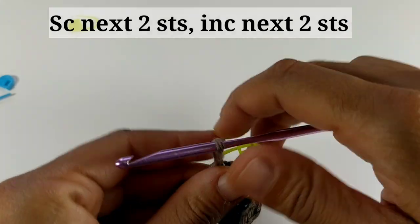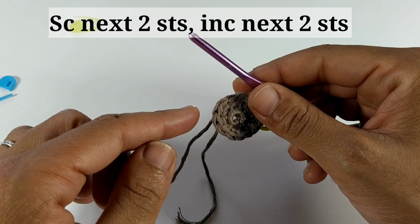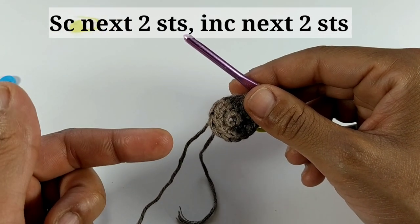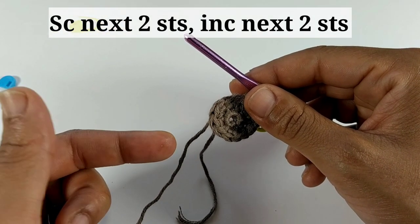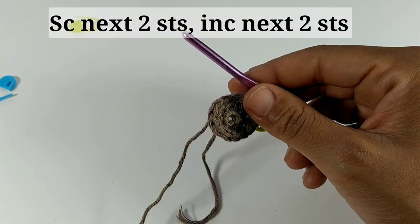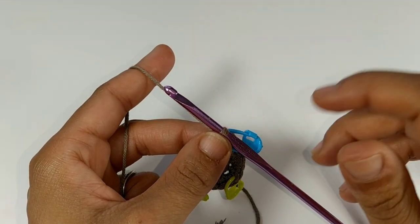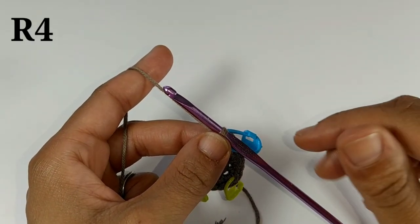We're going to repeat this exact sequence two more times — not two more rows, two more times. So single crochet into the next two stitches, increase into the next two stitches. Pause your video and I'll meet you at the other side. At the end of round three you should have a total of 18 single crochets.